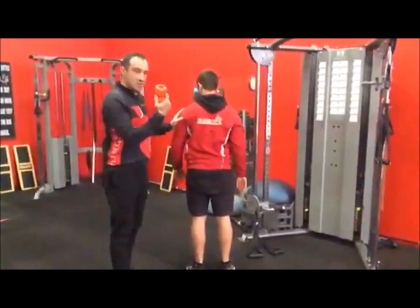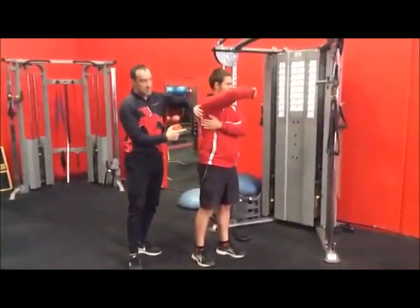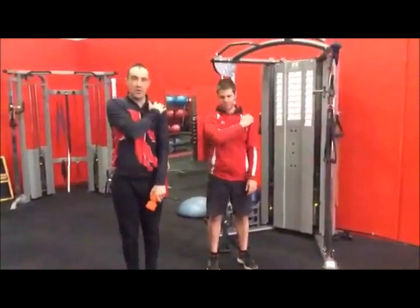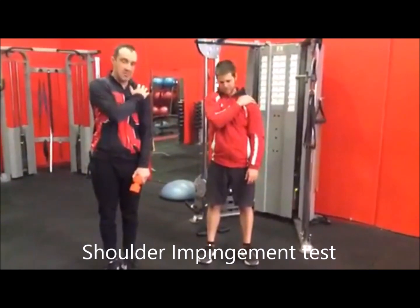What I'm going to do is use some trigger point release around through the back of his shoulder to break up that area. Before that, I want to get an idea of how the shoulder is moving on its own, so he's going to do a basic impingement test - placing his hand across on that shoulder and lifting his arm up.